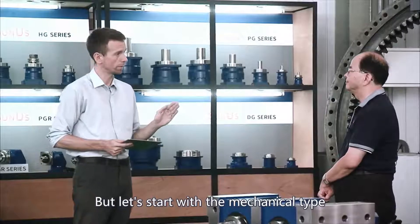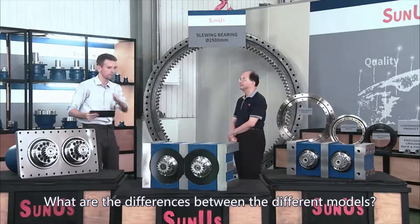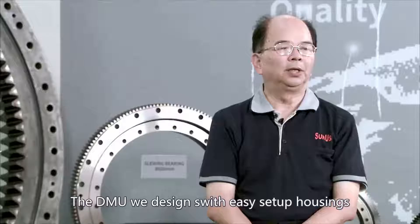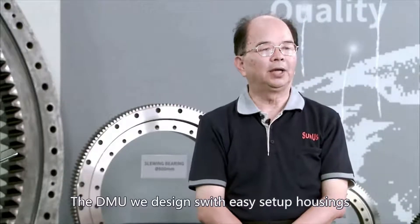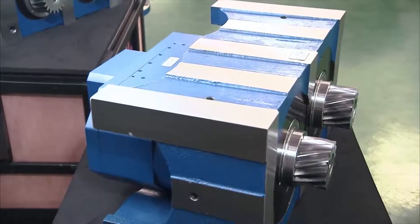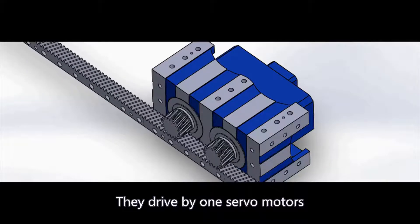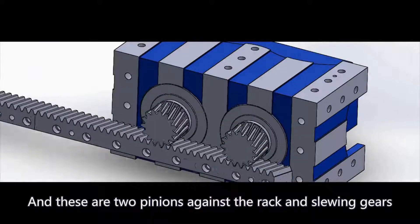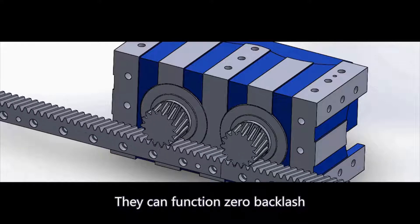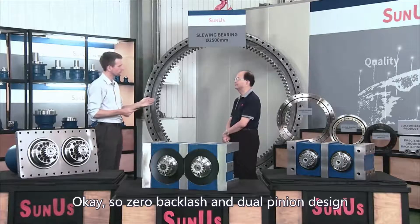Now let's start with the mechanical type. The DMU is designed with easy setup housings. They integrate two gear reducers with a unique adjustable mechanism, driven by one servo motor. These use two pinions against the rack and trim gears, and they can function with zero backlash — it's a dual pinion design.